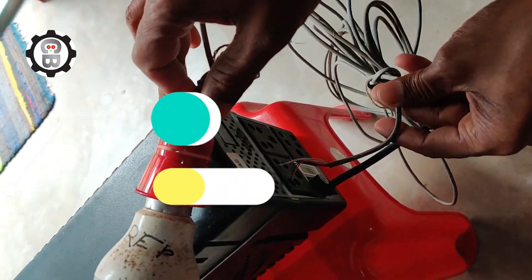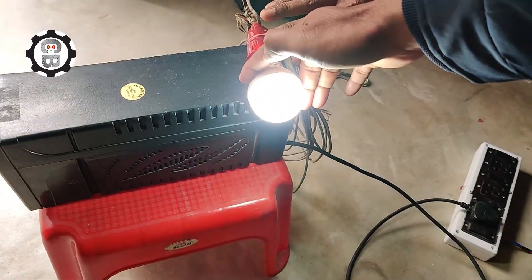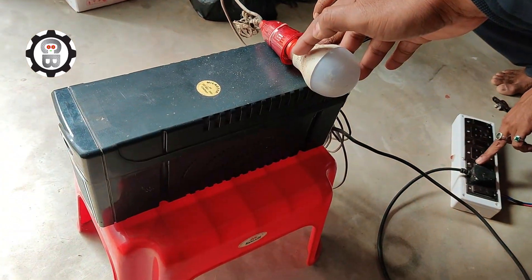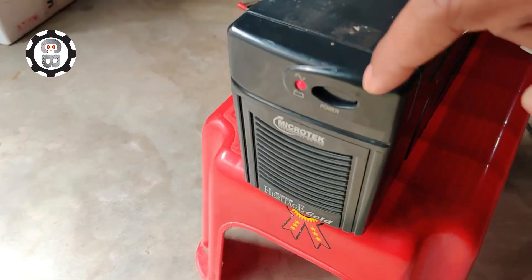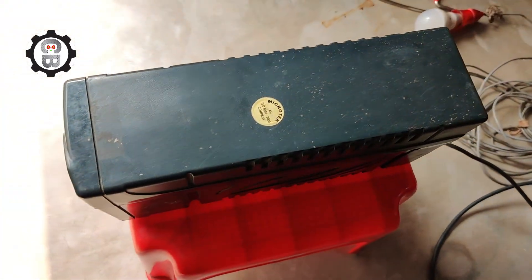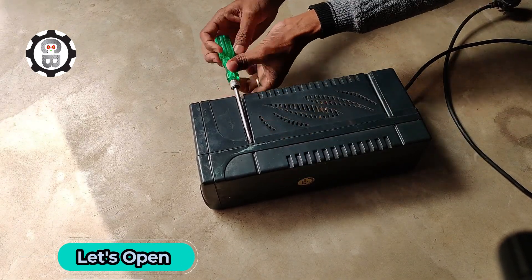Hello everyone, I am Chandra Choor and welcome to my channel ChandraBotix. Today we will learn how to repair a UPS switch.